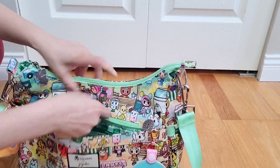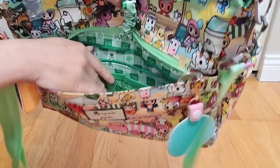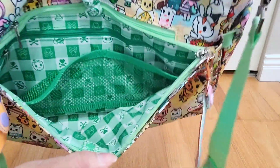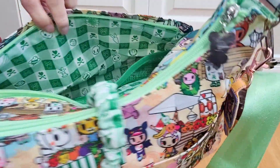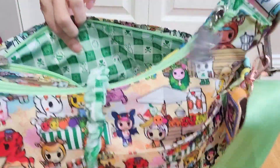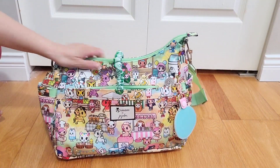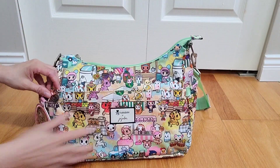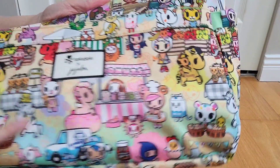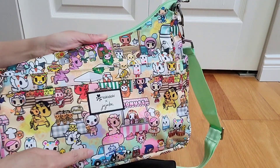I don't have anything in the other mesh pocket, nothing on my key leash, and nothing in the back long zipper pocket, which is a really big pocket. The checkered green lining is super adorable with all sorts of cartoon characters — you'll see a strawberry, a pepper, an apple core, a bee — so many cute characters on the lining. It kind of gives you the picnic vibe, though I know the theme is more like a farmer's market.